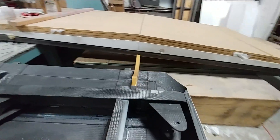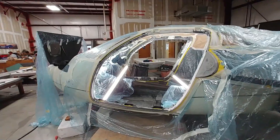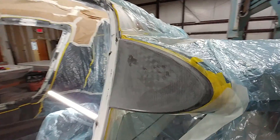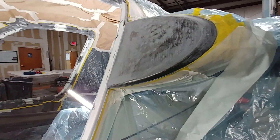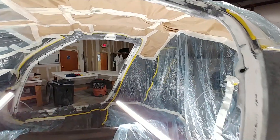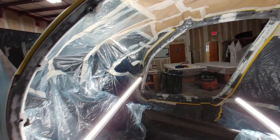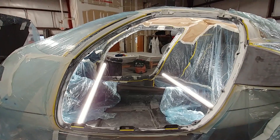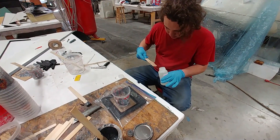As you can see here, we've pretty much got the whole fuselage now covered up with plastic so we don't get overspray going on anything — including the engine in the back, the wheels, and all that. The job now is just to finish off the little bit of sanding, clean everything up, plug the holes, and get ready for primer.